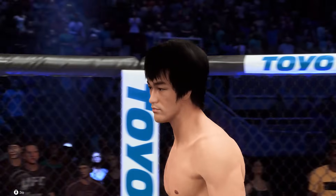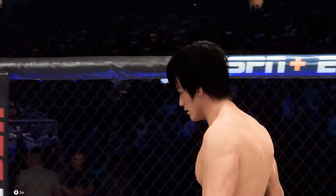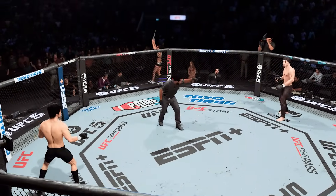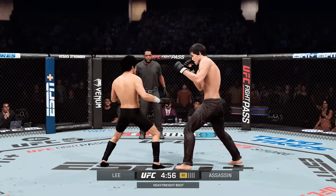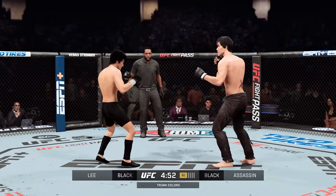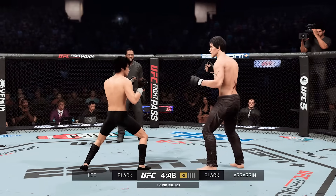Bruce Lee, as usual, ready to battle as he tries to take home the title. Herb Dean is your referee, the third man in the Octagon. Here's Bruce Lee getting ready for another UFC start as we begin round one. So fast, so quick, so good at setting up striking angles, and it's hard to simulate the speed in training.